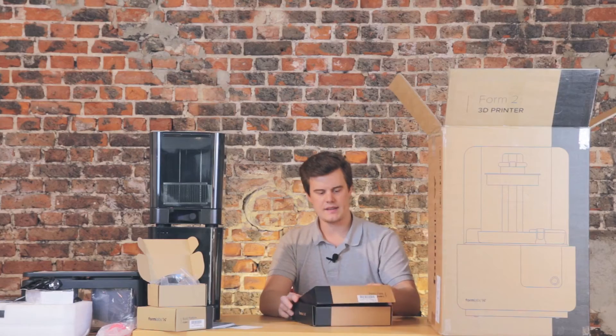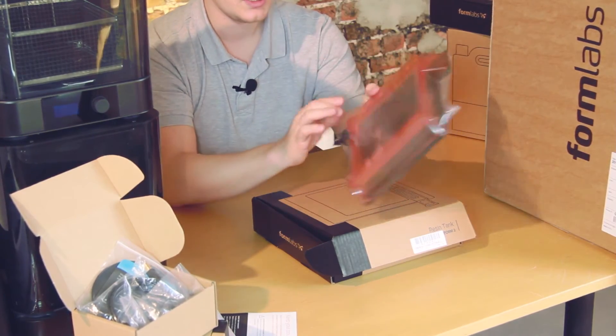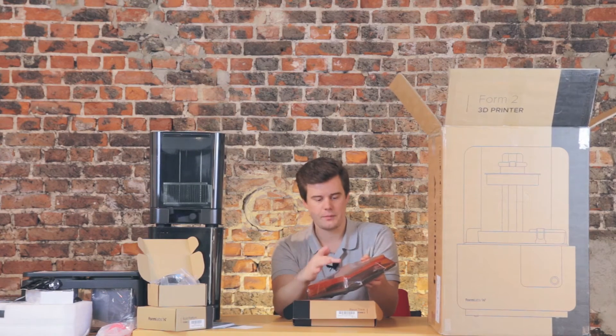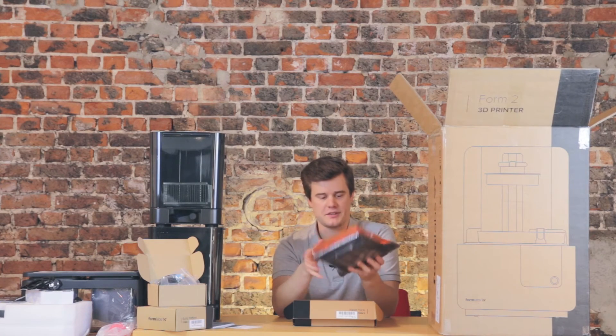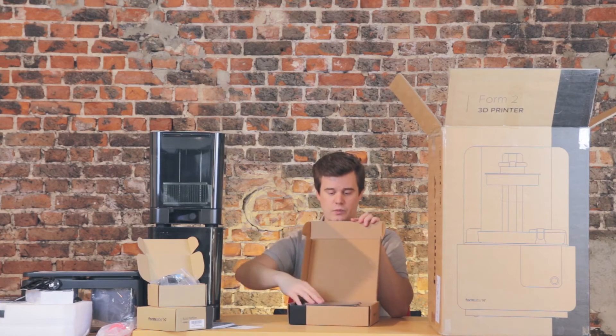This is the normal resin tank — it comes vacuum sealed because it is very important that you do not touch the glass surface. You grab it and you get fingerprints on this optical window, which needs to be super clean. Any dust in the way of the laser hitting the resin will result in uncured resin at that spot. So make sure you keep this clean and always have one extra, because you don't want to wait two, three, or four days for a replacement when yours is done.